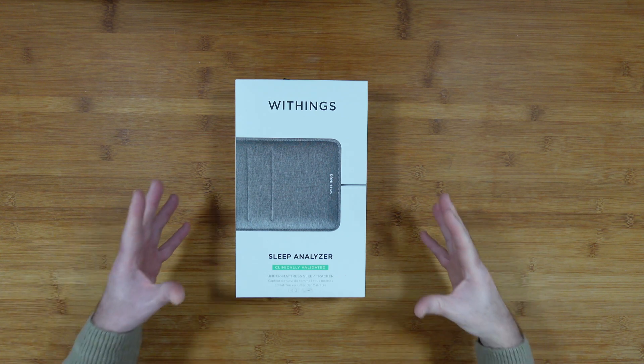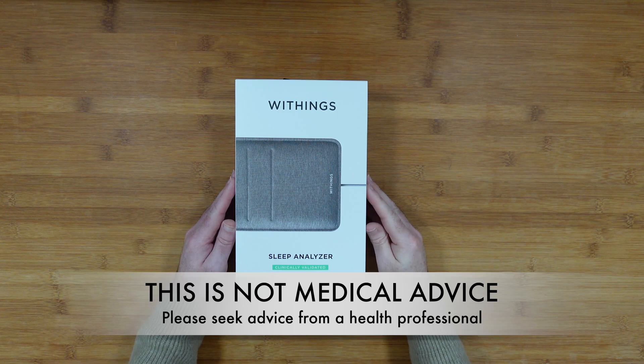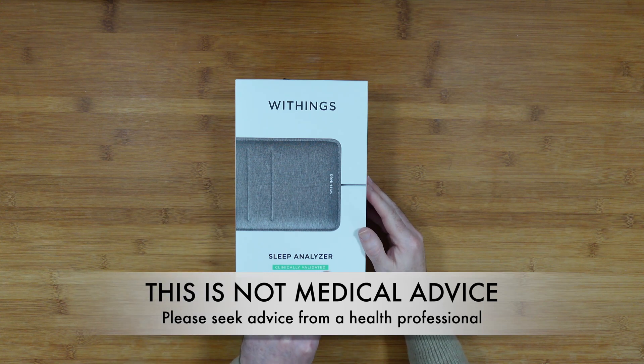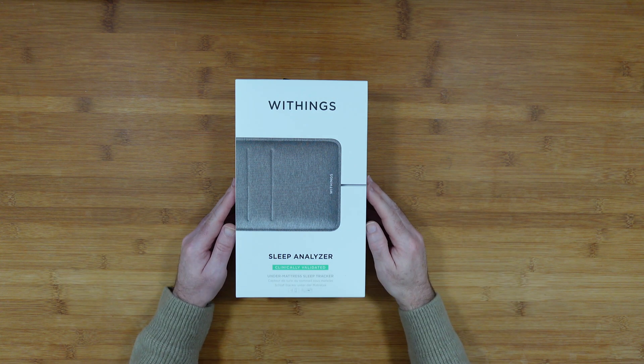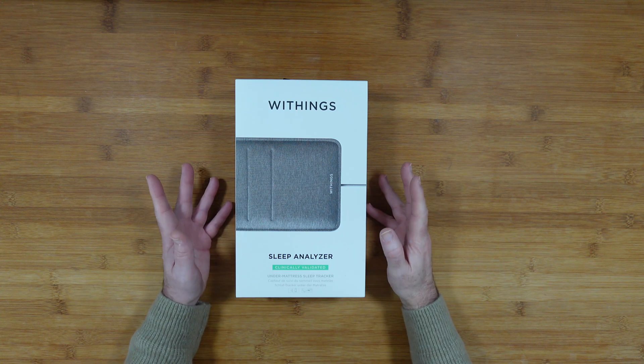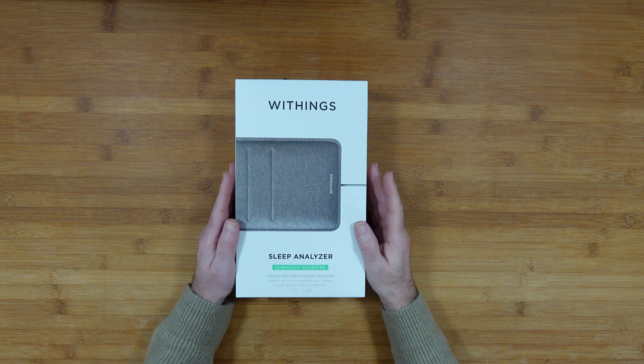Hello, welcome to my unboxing and review of the Withings Sleep Analyzer. This is a clinically validated under-mattress sleep tracker. It was very kindly sent in free of charge by the manufacturer — no money has changed hands and they haven't asked me to say anything in particular. I'm simply sharing this review so you can make an informed buying decision.